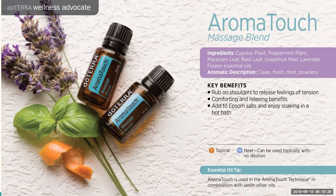If using Aromatouch in the bath, note that peppermint can be very stimulating in the bathtub. Make sure you put the oil on the Epsom salts first, then mix the salts into the bath water. If you just drop oil directly in the water, oil and water don't mix — it will sit on top, and the first body parts hitting the water could have an unpleasant, overly stimulating experience.